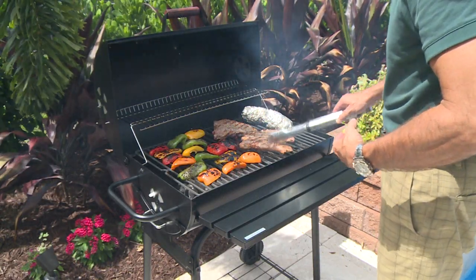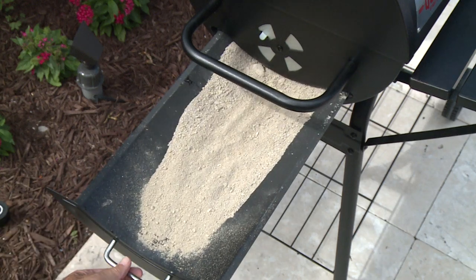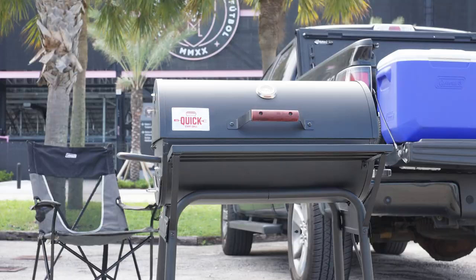Featuring a large cooking surface, a handy temperature gauge, three convenient vents, and a pull-out tray for easy cleanup. There's also a portable battery pack available for when you're away from electrical power — great for camping, tailgating, or at the beach.